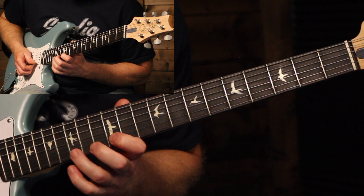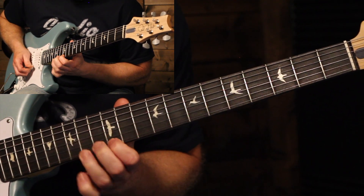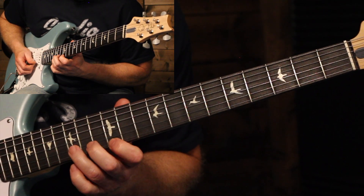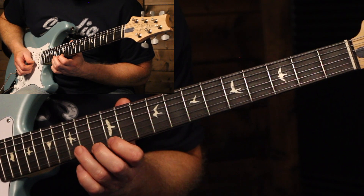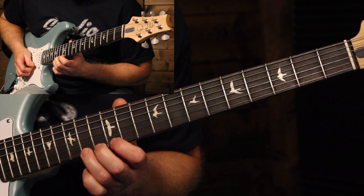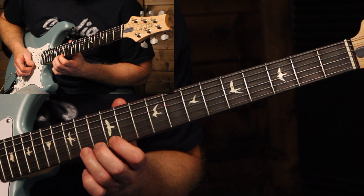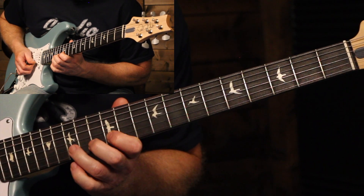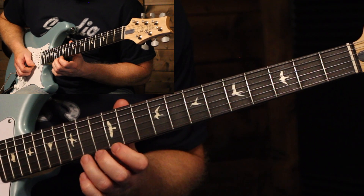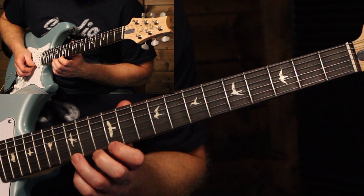Then we do the same thing on the next two strings down, starting on that 15th fret again. Same idea, but we're going to follow it up with a short little bend on the 14th fret. Next we're going to go to the 15th fret on the high E string and play a lick like this.